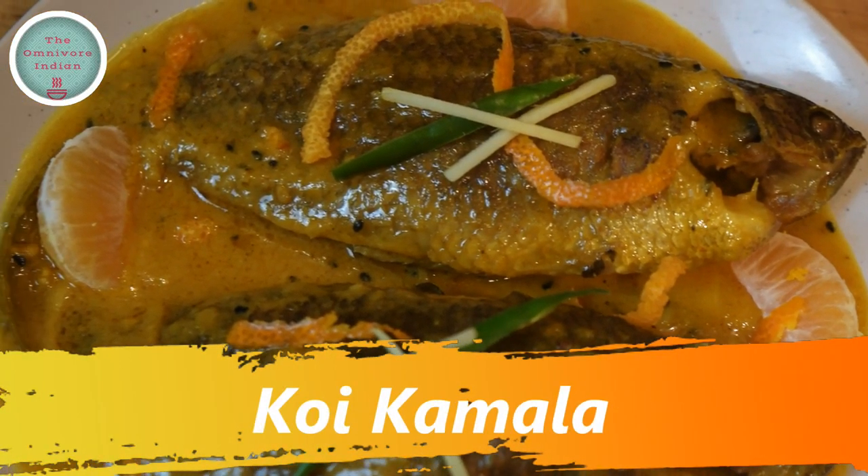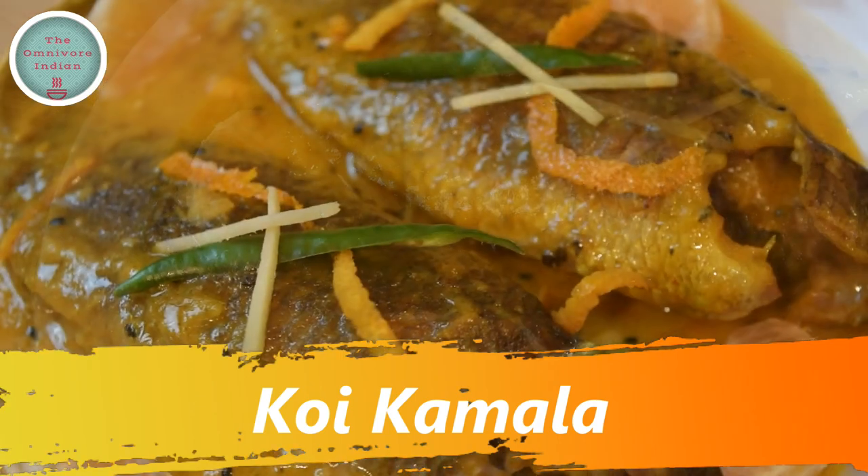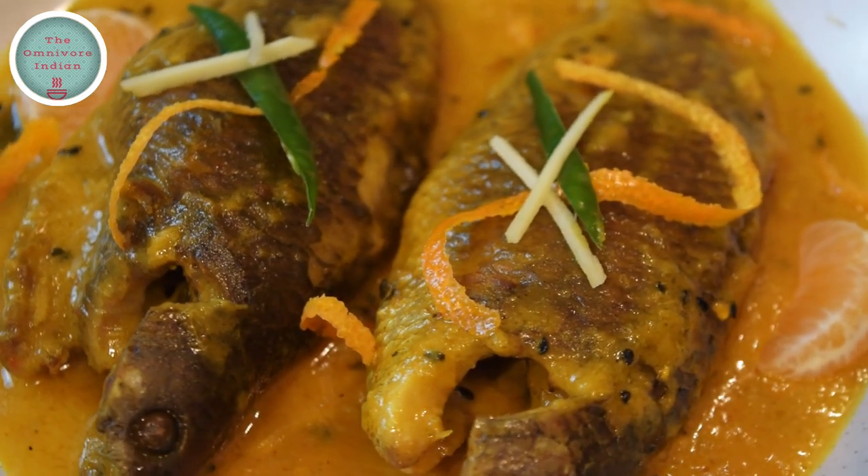Hello viewers, today I will show you how to make a classic Bengali cuisine recipe, the koi komola, which uses the Bengali koi fish and oranges, or the komola lebu.